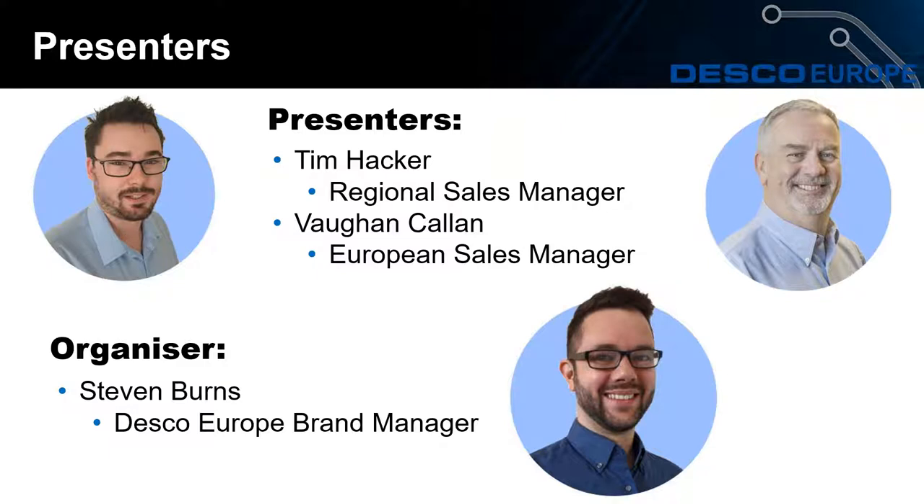We will hear from Vaughn a little later on, but also joining us on this webinar is Stephen Byrnes, the Desco Europe Brand Manager.